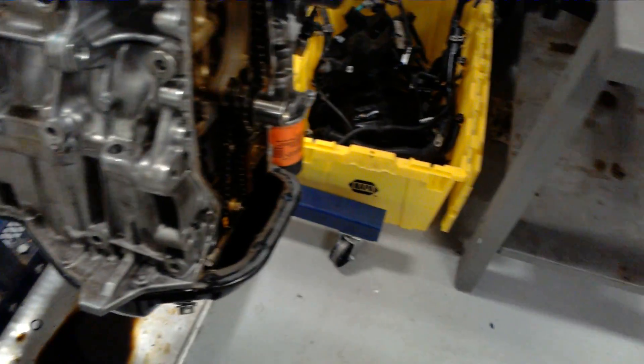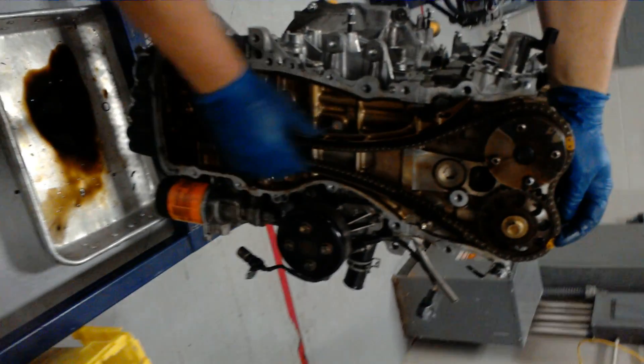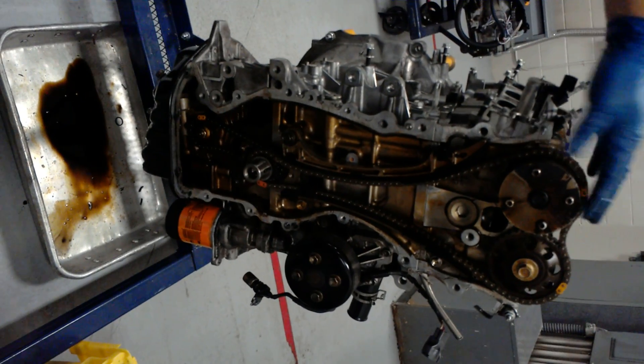Once again, let's get a good shot of these marks. You've got one here, one here, and one here. Then you just take all the tension out of the chain, and then it should be good to go when you get it all done.